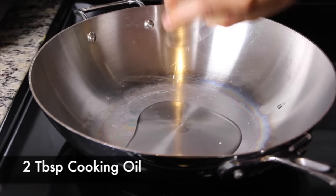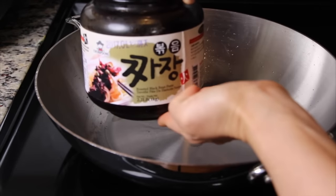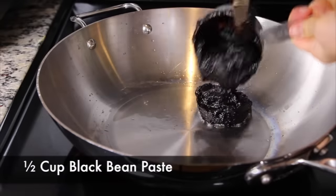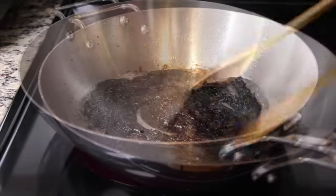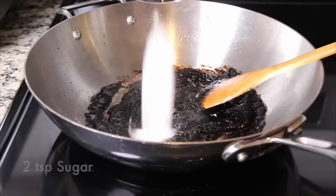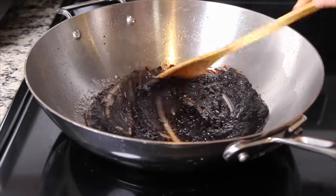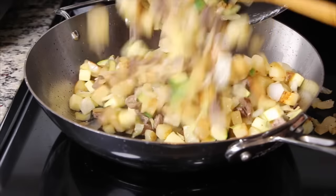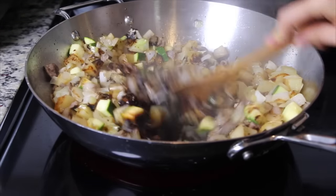To make the jjajang sauce, start with the cooking oil in a heated pan. Then add the black bean paste to the oil. Fry it until it becomes soft. Add sugar to the black bean paste — the sugar helps to remove the bitter taste. Add the fried vegetables and meat to the fried black bean paste and mix everything together.